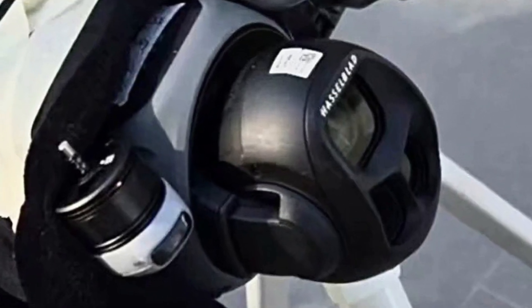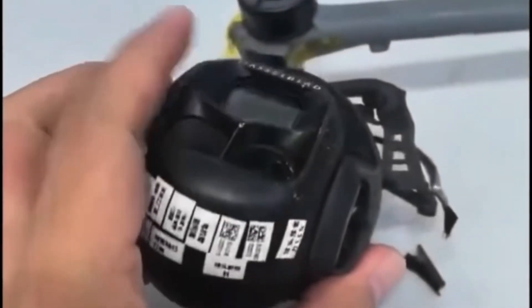As soon as the first leaks about the Mavic 4 appeared, they revealed a new concept from DJI, giving total priority to the camera, even if it compromises the aesthetics. This new trend became evident with the implementation of a large spherical camera that occupies the entire front of the drone.